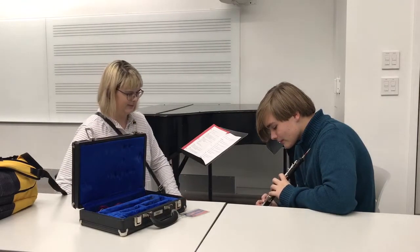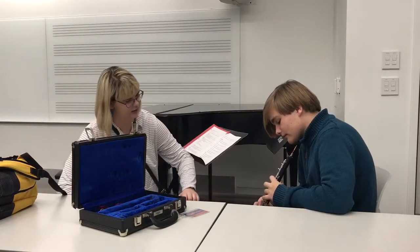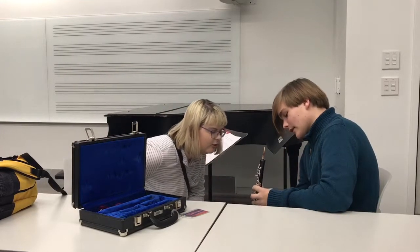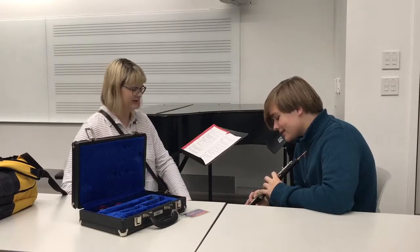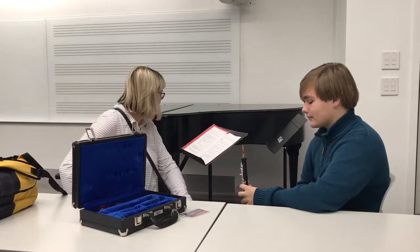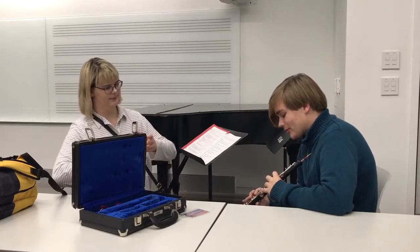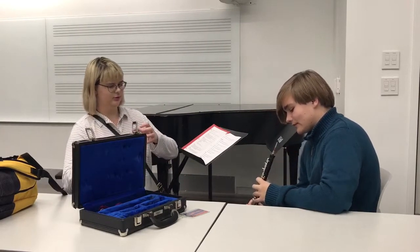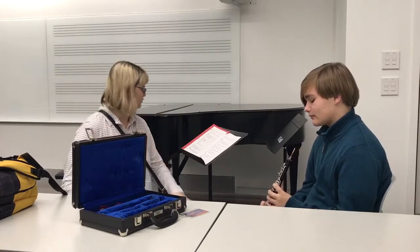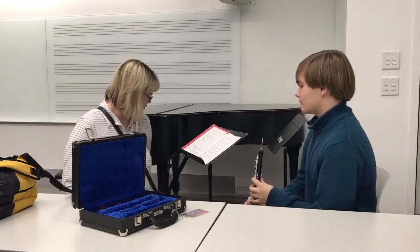So the three main keys right here for the left hand, and then the thumb on the right hand is underneath the thumb rest. It's kind of the same as a clarinet, just more spread out. You want to make sure that your fingers are curved.